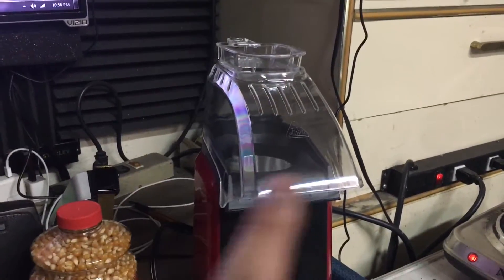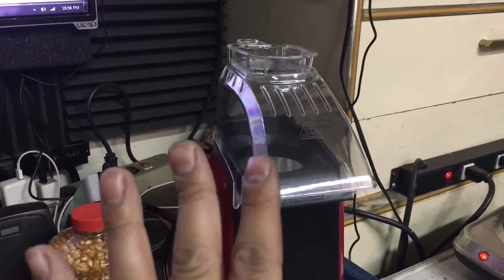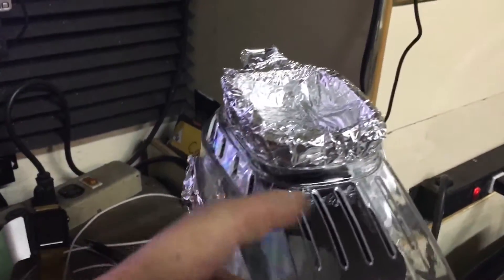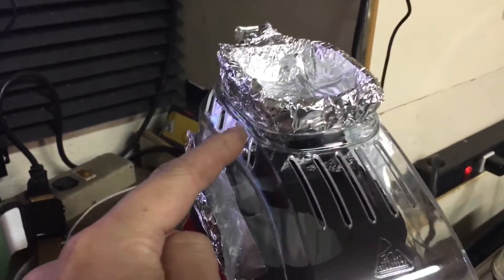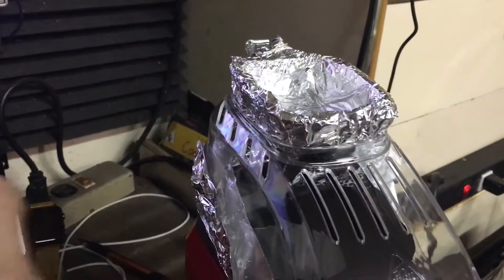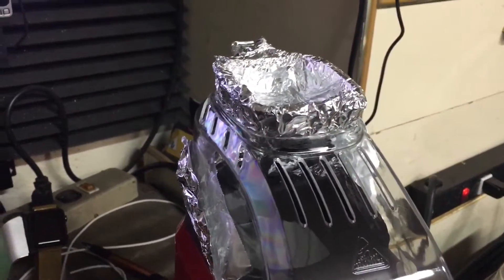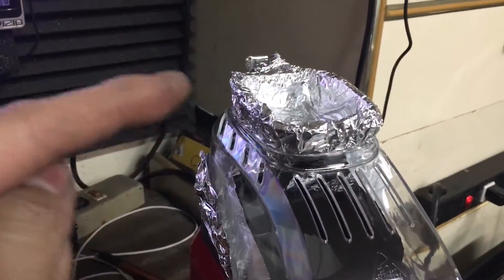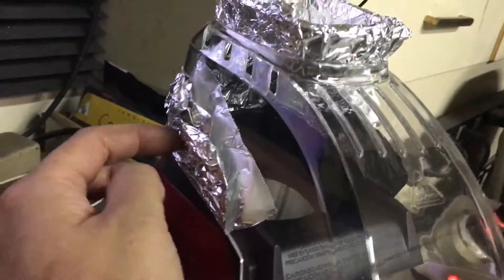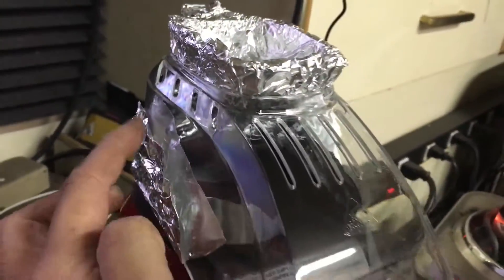So what I gotta do is ghetto rig it a little bit so it doesn't melt. Alright, so we're back. I kind of ghetto rigged it — the best way possible is to put some aluminum foil over the plastic pieces. And this is just here to kind of protect this area. There's some vents here.